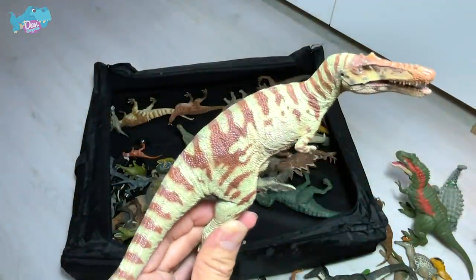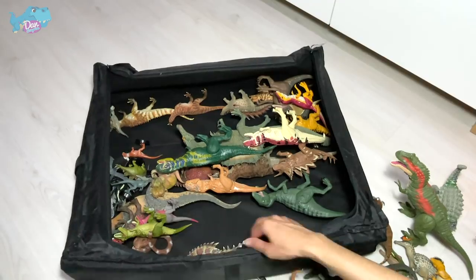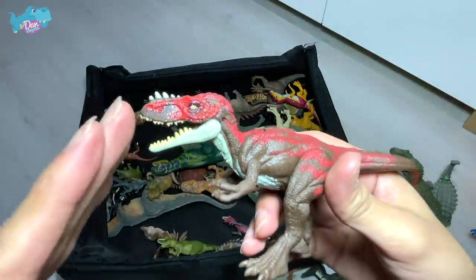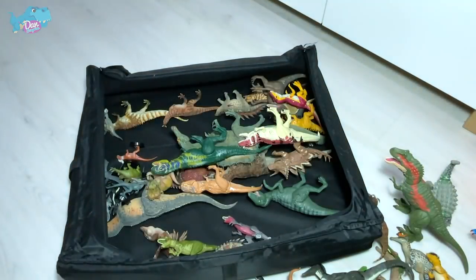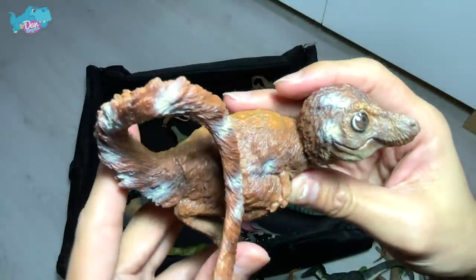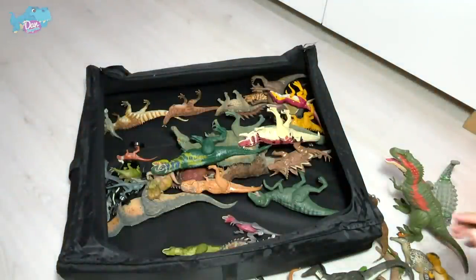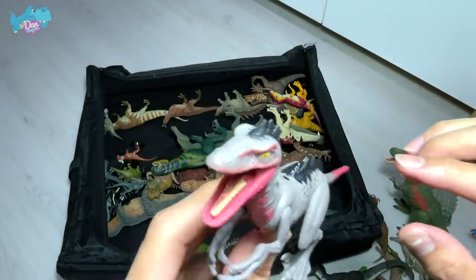Speaking of Alioramus, we have one here — it is actually a tyrannosaurid, closely related to the T-rex, but very small. What is this cute-looking dinosaur? This is actually a baby feathered T-rex. It looks kind of like a bird, but they actually mention that birds are descendants of dinosaurs. And here we have a Troodon — a pretty new figure I just got recently.